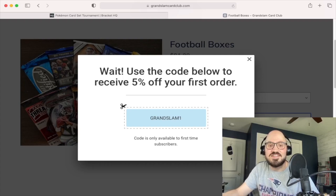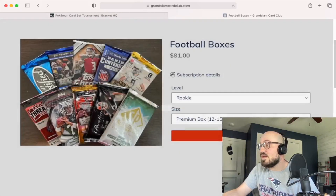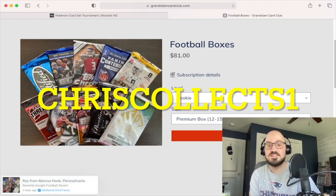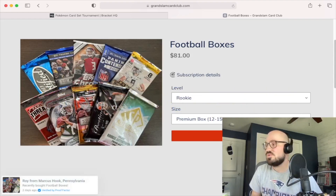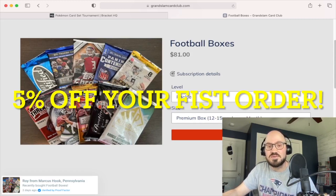As you can see there is a 5% off your first order code — Grand Slam one. I also emailed the owner and he gave me a special code for you guys: 'chriscollects1', all lowercase, and I believe that gives you 10% off your first order.